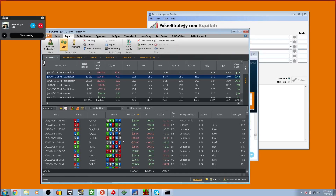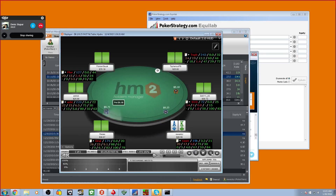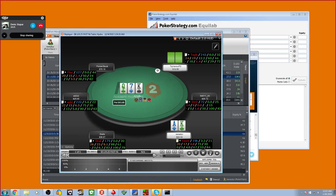Can you find a hand where I was out of position? Can you filter this in Hold'em Manager? Hands where I was out of position and flopped like top pair — if I flopped a set it's easy, but if I got a mediocre hand it's harder. Okay, this is a four-bet pot — it's a lot harder to analyze, but actually this one is very easy.